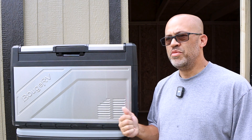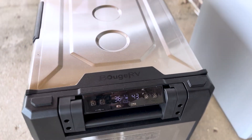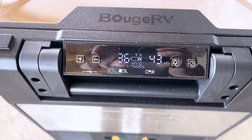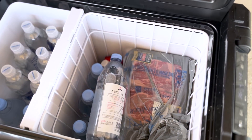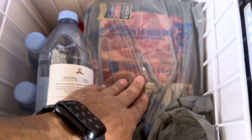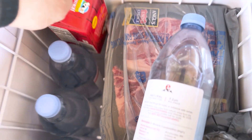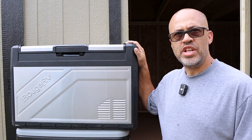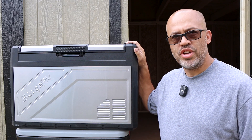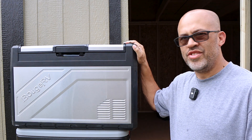Say you're on a road trip with it plugged into your car and you want to go do an activity. You can take this thing out to the beach or a drag race — it'll run four to ten hours keeping your stuff cold. When you get back to the car and plug it in, it charges while it runs. That pass-through option means when you reach your next destination, the battery is charged up and ready again.